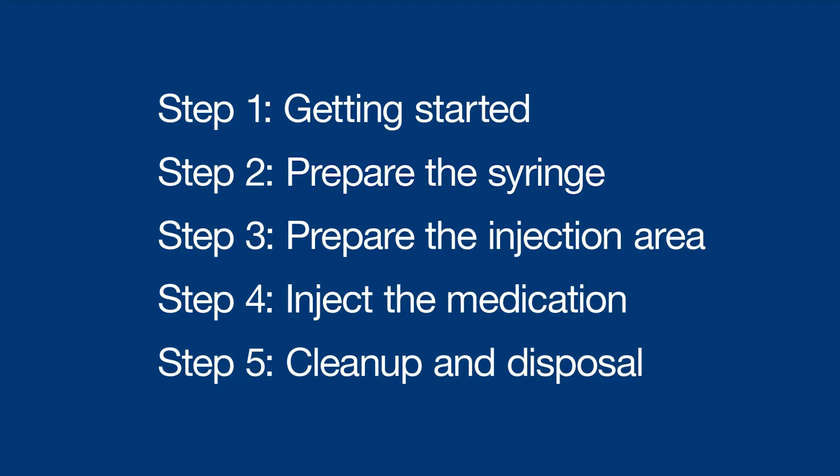Hey there, I'm Sophia, and I'm going to walk you through how to inject delestrogen into your muscle, or intramuscularly. This method helps the medication absorb into the bloodstream more quickly. These instructions are broken up into five quick steps.